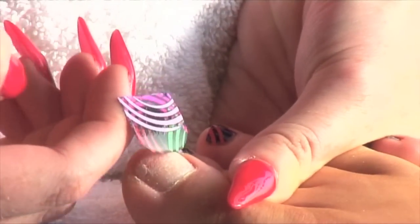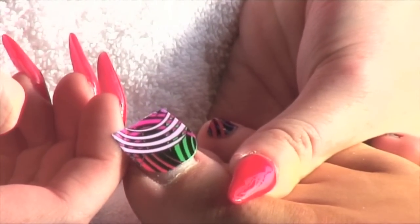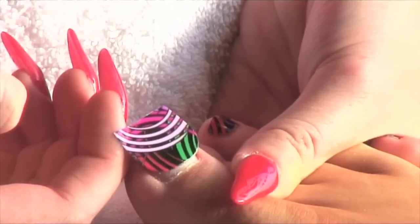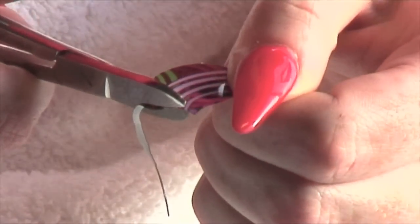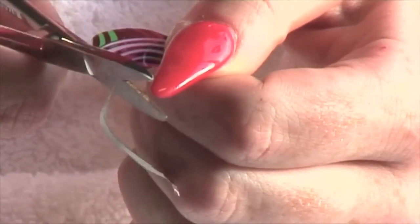Take your chosen wrap and size to the natural nail. Place the wrap on your index finger and hold down with your thumb. Using scissors, trim the wrap to the exact size of the natural nail.